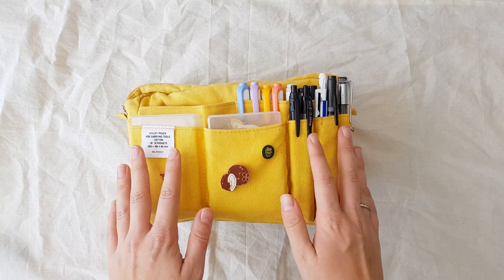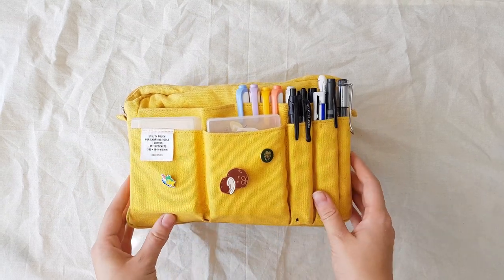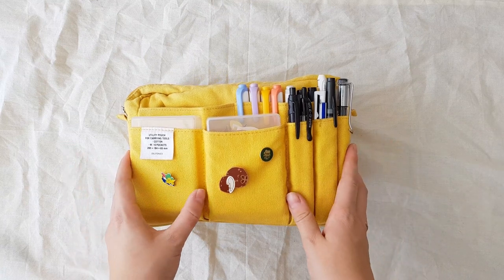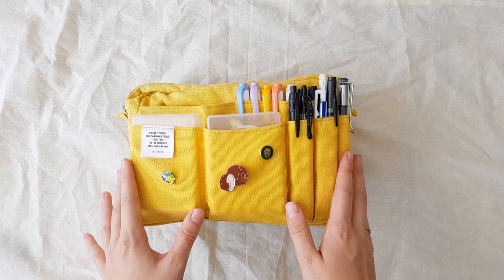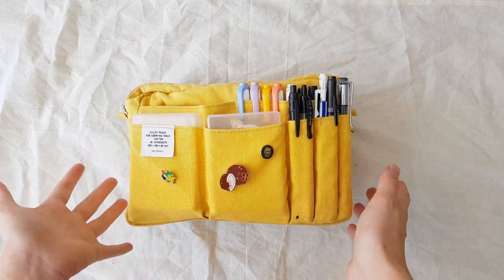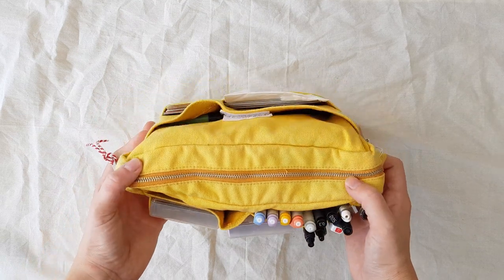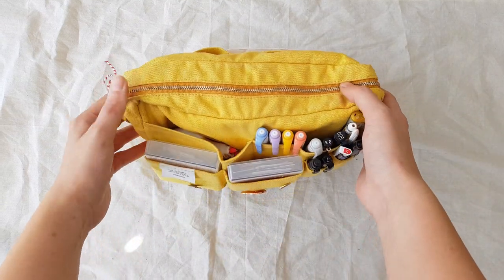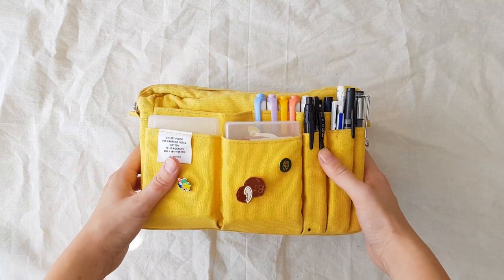Hello everybody, welcome to a new video. Today I am going to finally show you a closer look into my pencil case. This must be the thing that I get the most questions about — where it is from, what it's called, where they can buy it. I thought it finally time to show you around and show you everything that I have inside here, because it's a lot.